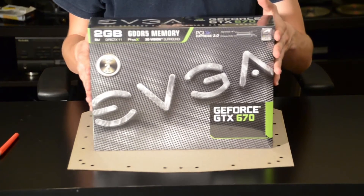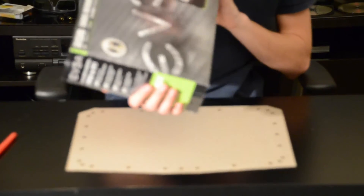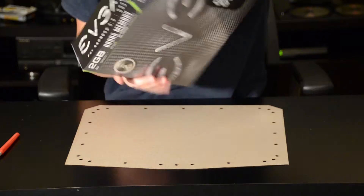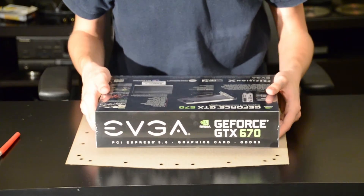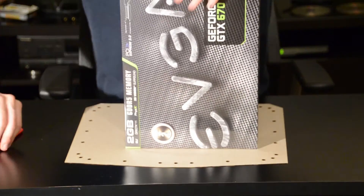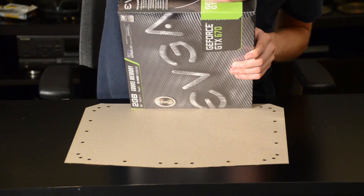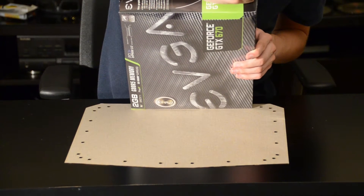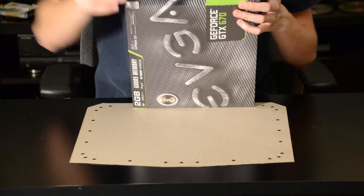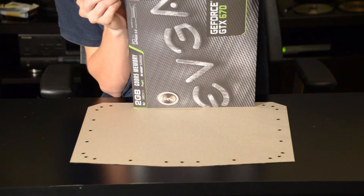So let's bust this thing open. I'm going to carefully open this since in the future I plan to actually resell this. One interesting thing is that EVGA is now packaging everything in large clear plastic packaging, so you can actually verify that all the serials are correct before you even open the card. I'm going to carefully get this open here, preserving everything so I can sell this card on overclock.net.